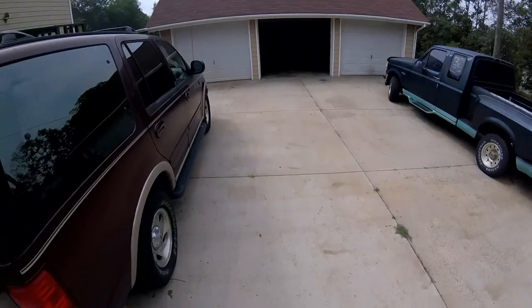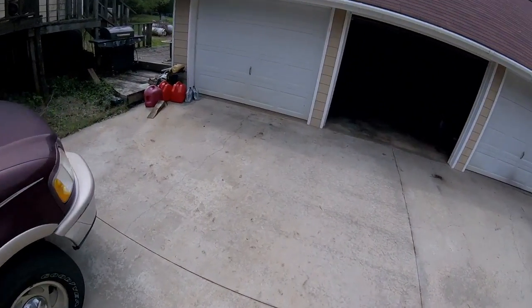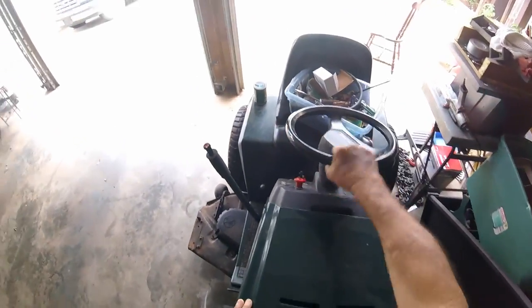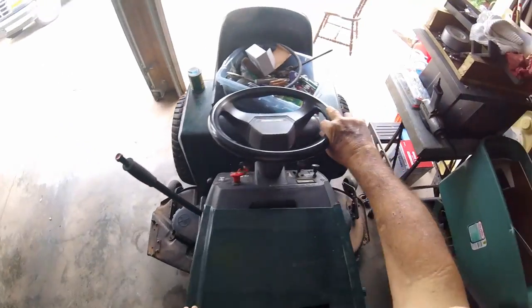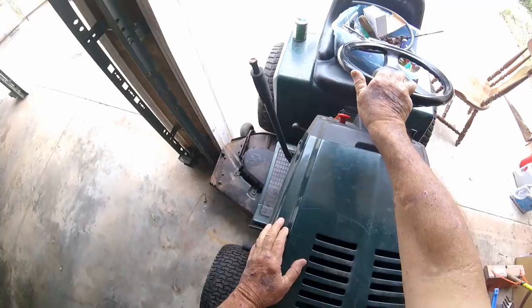Today let's talk about Walter's limited mechanical abilities. First let's open the garage. Today I'll talk to you a little bit and ramble some while I replace the fuel pump on this series riding lawnmower.